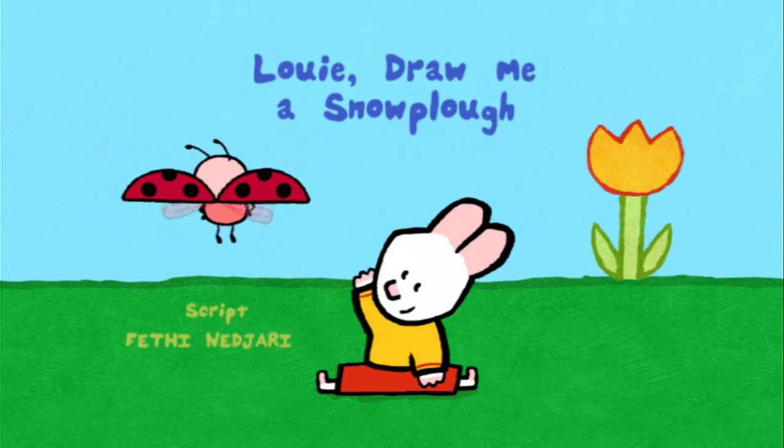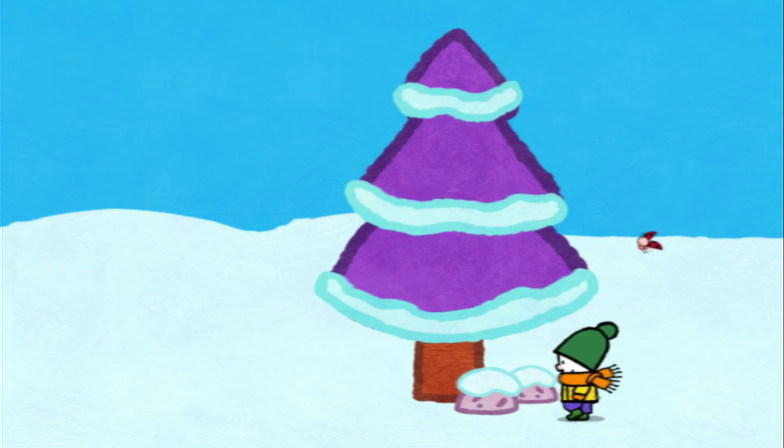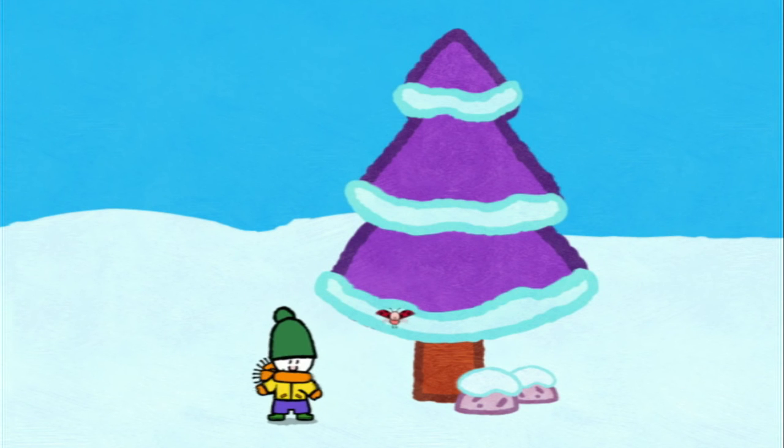Louie, draw me a snow plough. Hello, Louie! Hello, Yoko! Hello there, my friends. Hello there, friends.